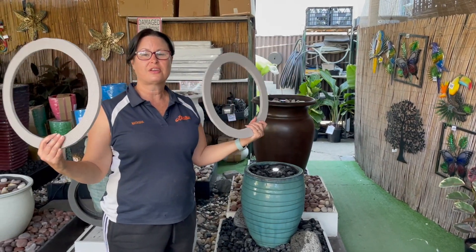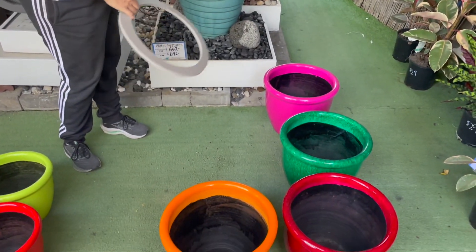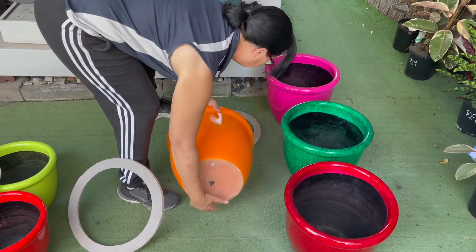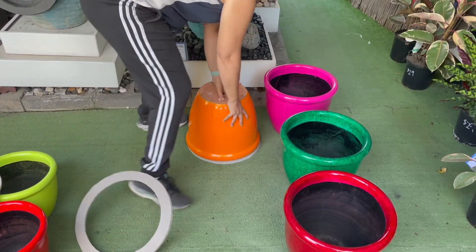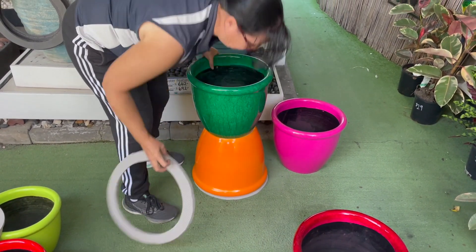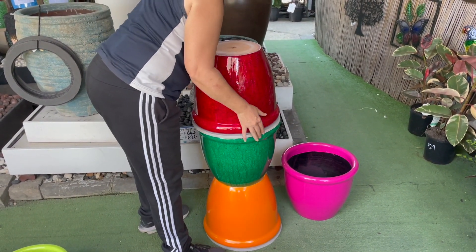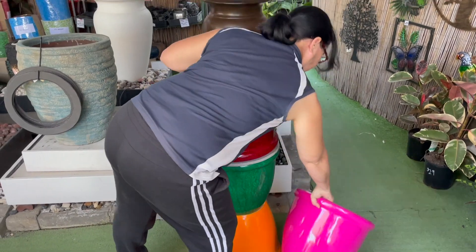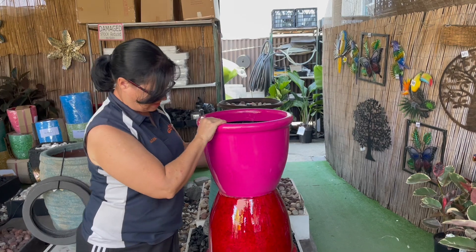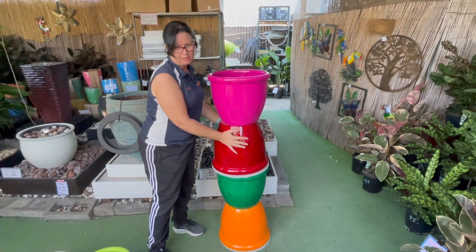These rings are great to use on the decor pots — we've got sizes for each size decor pot. You just start with the ring on the ground, upside down, and then place it in between. They're very secure, they're not slippery, and they'll protect the rims of your pots.